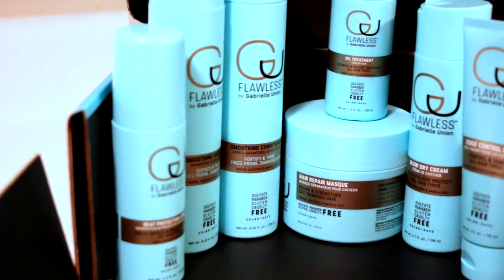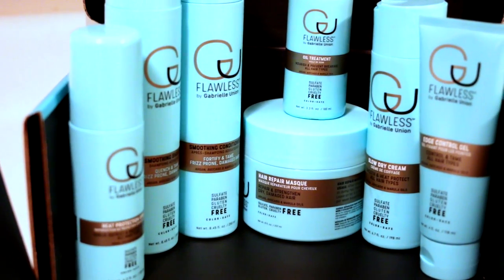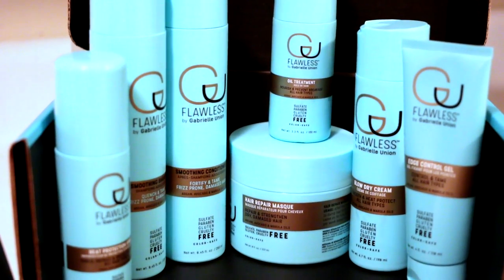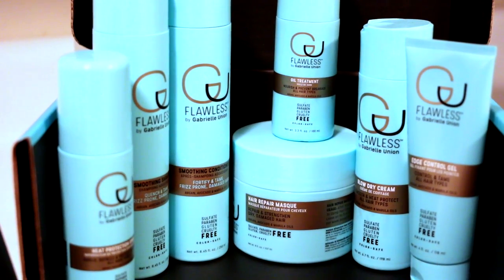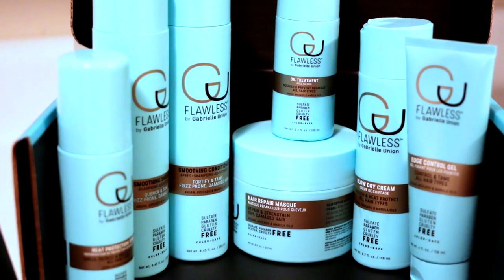This hair care line is geared towards textured hair. In this collection, she features a full line of products — from shampoos and conditioners to oils and heat protectants — and they are all designed with moisture in mind.